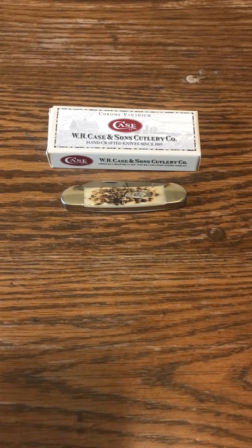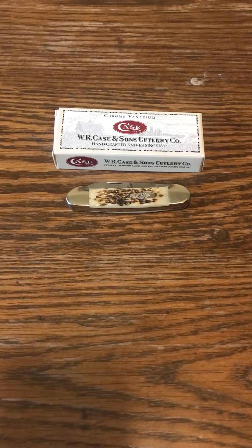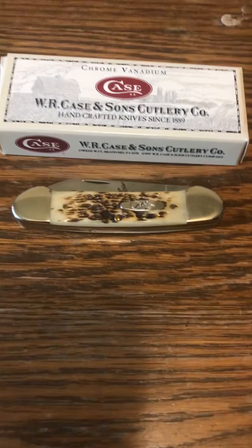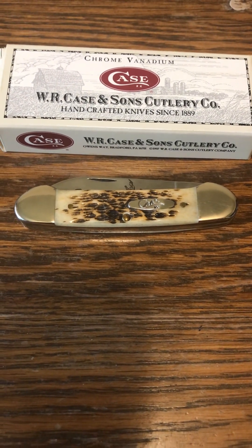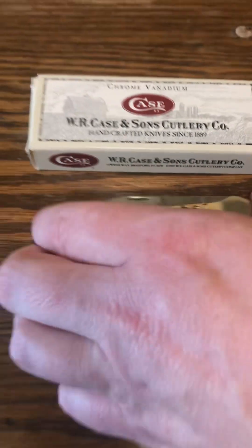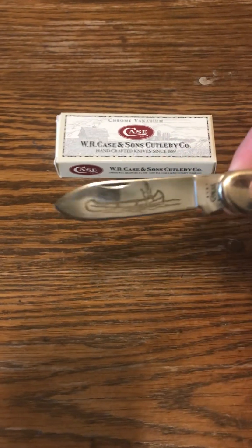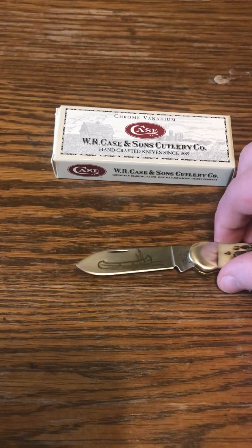This knife has scales, and these scales on this canoe knife they call jagged bone. This jagged bone canoe knife is a real beauty. As you open it up, it has the scenery of a very cool native Indian on it, on a canoe.